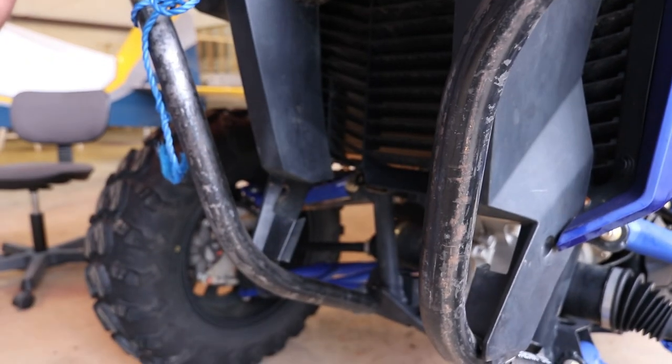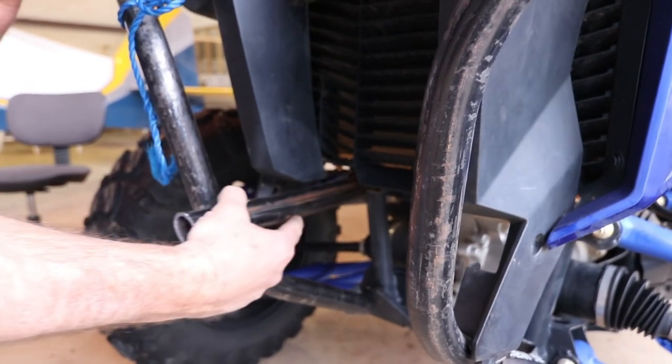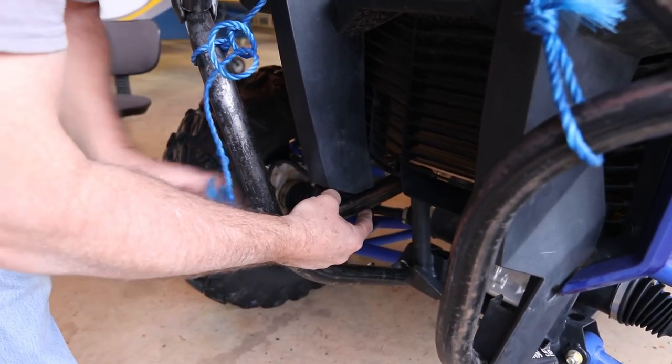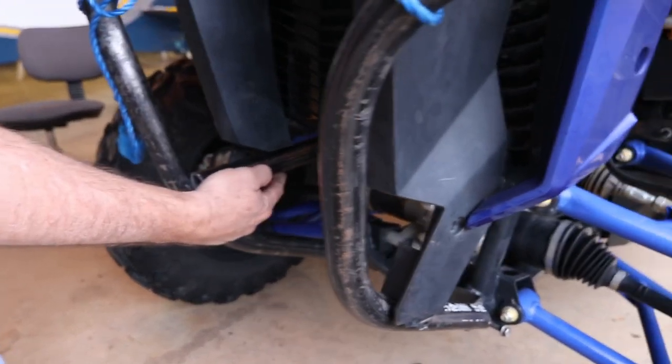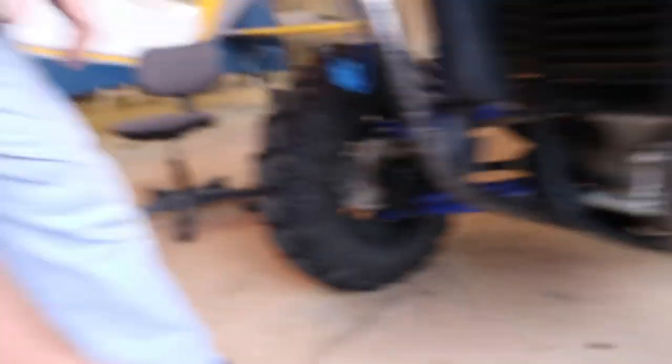I think it's bent wrong. Which way is your angle? That's correct. Let's go ahead and make your cut. Watch your fingers.